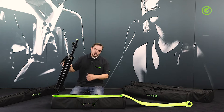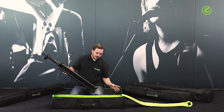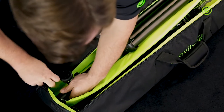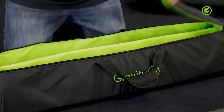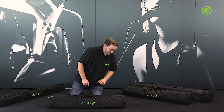When you put the stands in, make sure to put one in this direction and one in the other direction so that the weight is balanced. If you put them both in the same direction, your bag will tend to hang down on one end. So that's it.